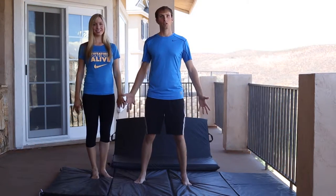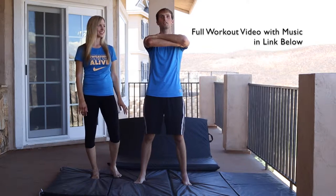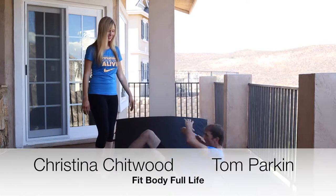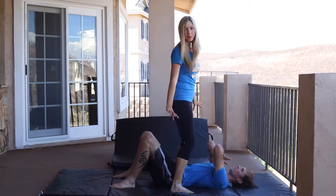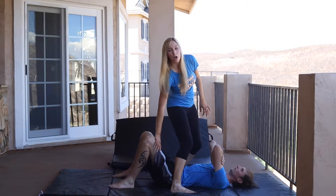I'm going to set up in a regular glute bridge. With my hands, I'm going to cross them over like that to form a platform for Christina's feet. So you can see that from this angle — I'm making that platform. Then I'm going to place my hands not on the knee joint, but just below.